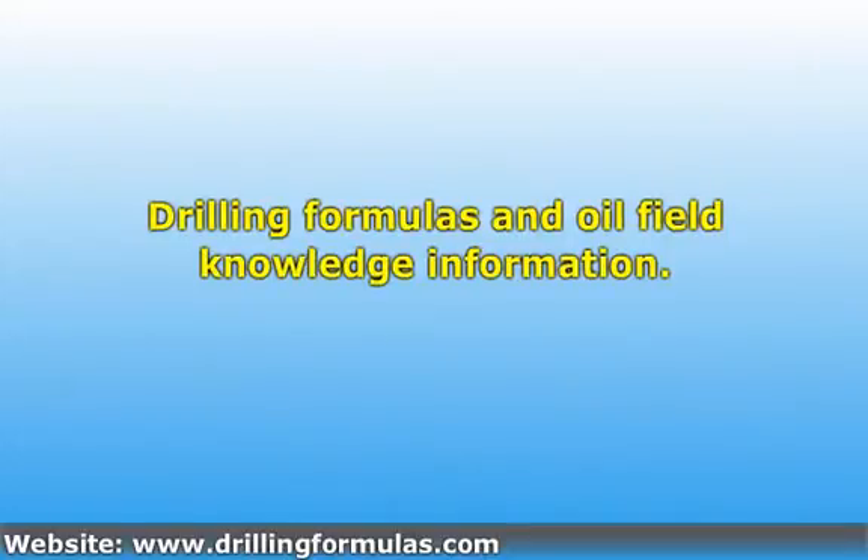If you are interested in drilling formulas and oil field knowledge, please visit www.drillingformulas.com.